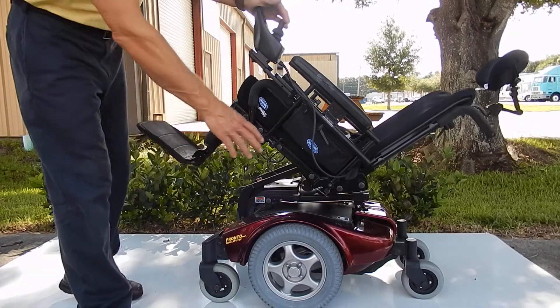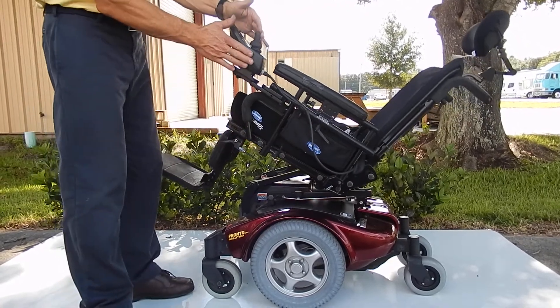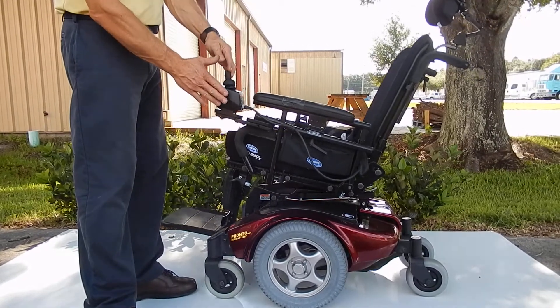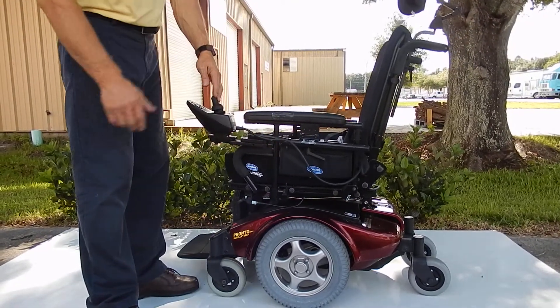This chair has solid tires all the way around. The joystick can be put on the right or the left. Right now it's on the left side, but we can switch this to the right side with no problem at all.